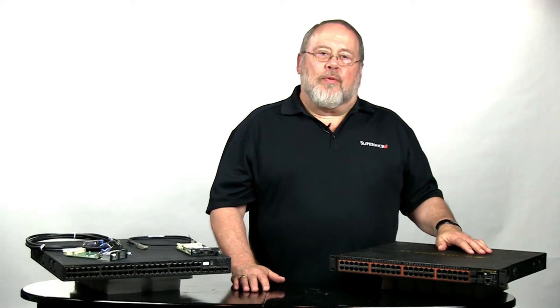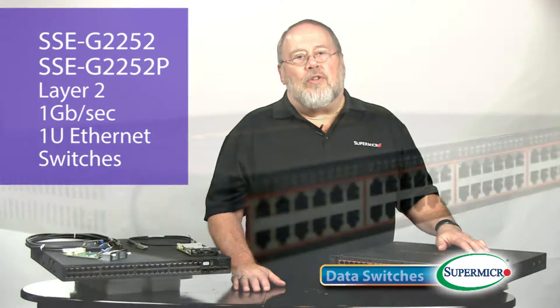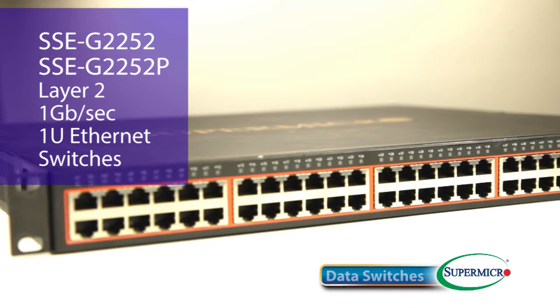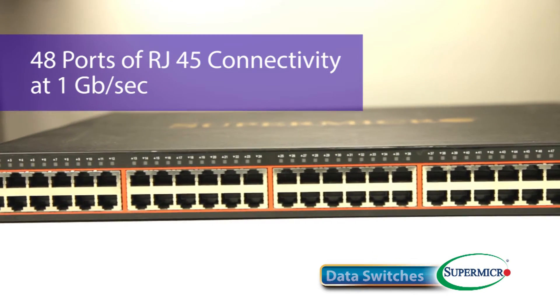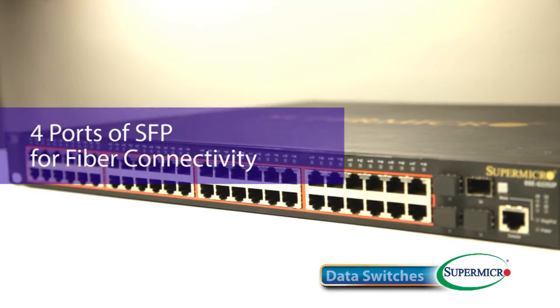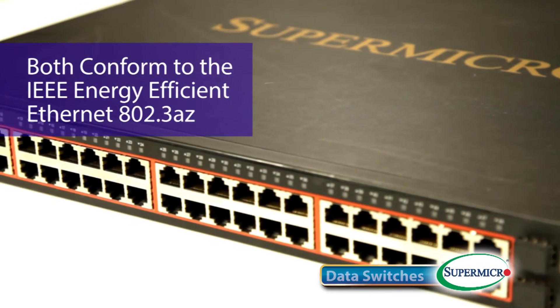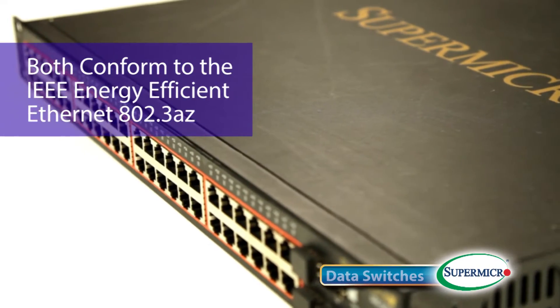At one end of the price-performance spectrum are our two Layer 2, 1Gbps Ethernet switches, the SSE-G2252 and the SSE-G2252P. Both offer 48 ports of RJ45 connectivity at 1Gbps, as well as four ports of SFP for fiber connectivity at 1Gbps if you so desire. Both also conform to the latest IEEE recommendation for energy-efficient Ethernet, 802.3AZ.